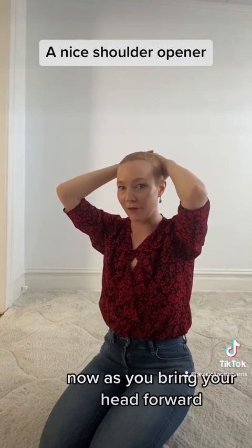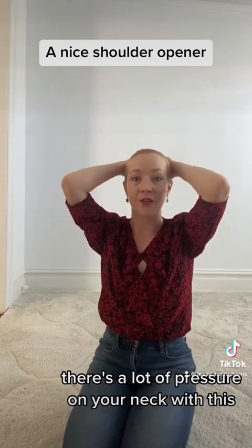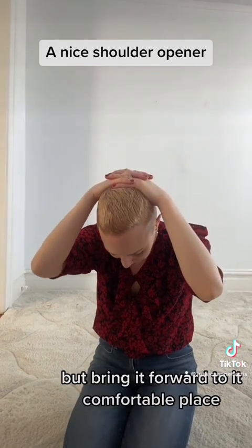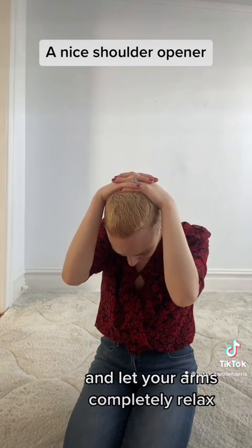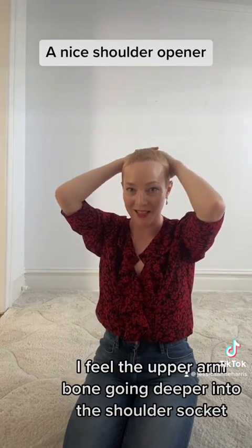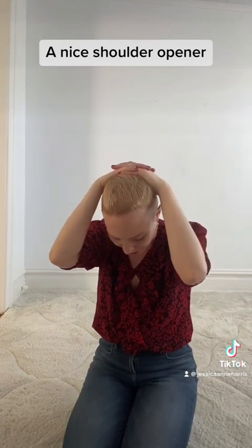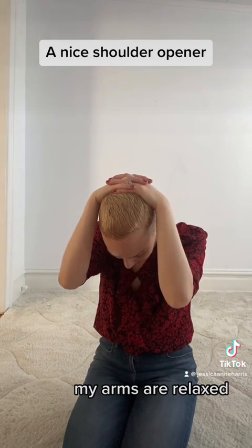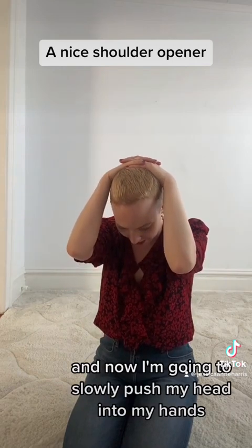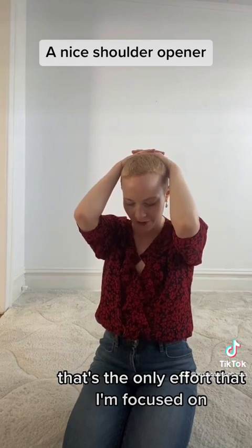As you bring your head forward, don't bring it so far forward that you're going to overstretch your neck. There's a lot of pressure on your neck with this, so don't bring it all the way forward — bring it forward to a comfortable place. Let your arms completely relax. Even as I just let my arms relax, I feel the upper arm bone going deeper into the shoulder socket. My arms are relaxed, and now I'm going to slowly push my head into my hands. That's the only effort I'm focused on.